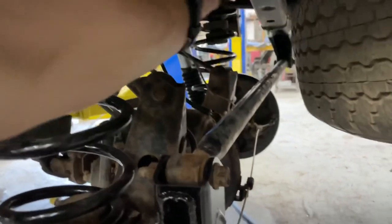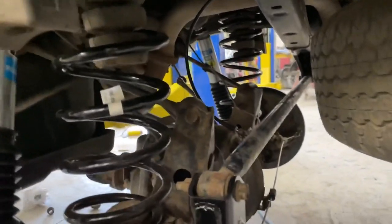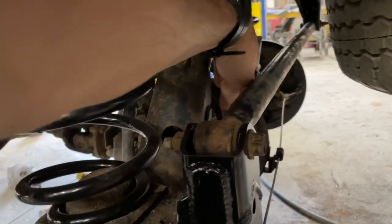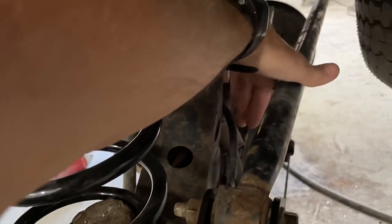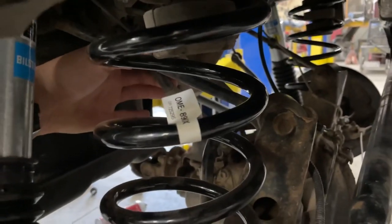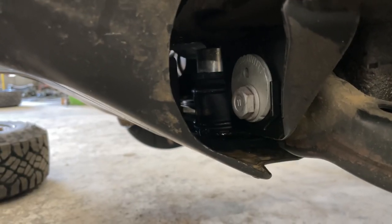I also got the new brake line in. I had to adjust the emergency brake cable because at full droop it was pulling tight, so I loosened this bracket and pushed it over. Same thing with the wires for my locker — just pushed the bracket over a little bit. There's the diff drop kit, that silver piece right there.